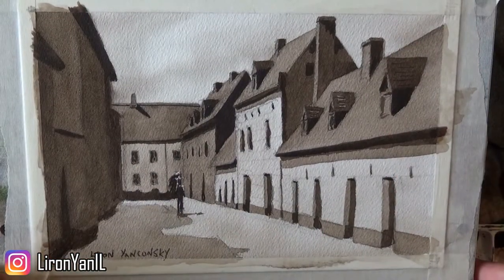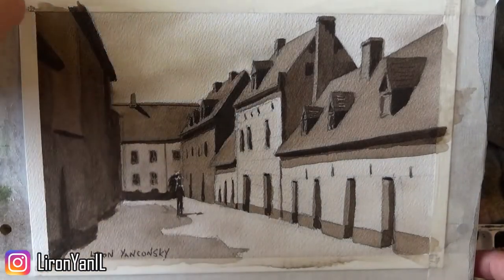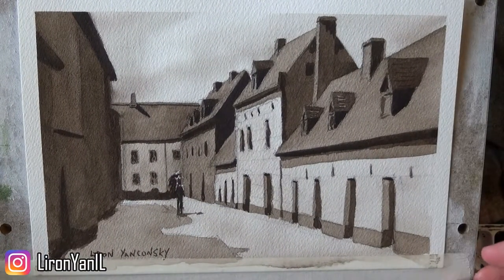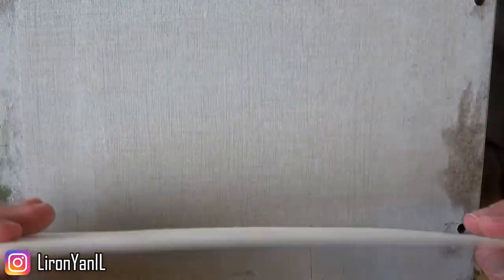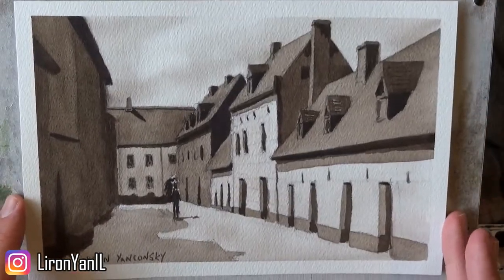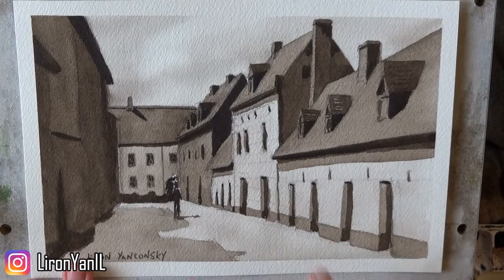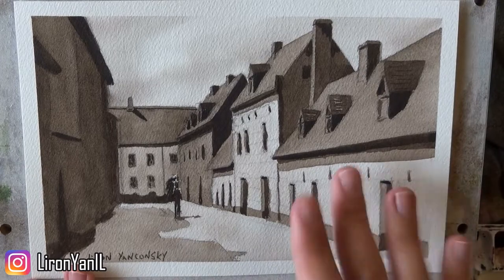I'm going to show you this in effect now. I'll take out the tape and you will see how it's much flatter than the one I just showed you. You can see the difference — this one is really almost entirely flat, and it doesn't have that weird buckle to it. The buckle is not necessarily a disaster, but it's definitely better this way.